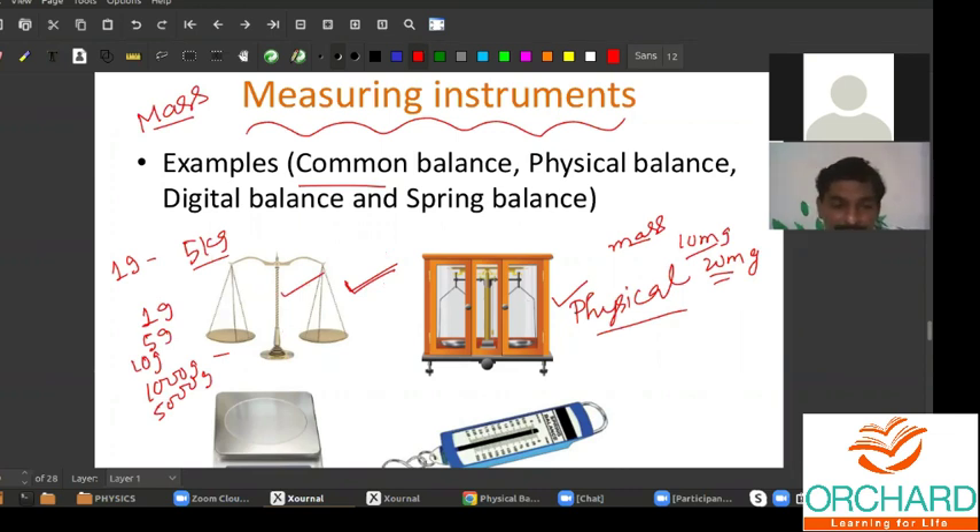This is a physical balance, and the principle is this: you have to keep the mass weights on the left-hand side, and add the objects on the right. Whatever you want — a vegetable, fruits, anything — you can put it on the right-hand side. You will have a center scale with a fixed bar like a pillar, about 90 degrees from the bottom, and a horizontal scale with two pans hung from it, as you can see in any shop.